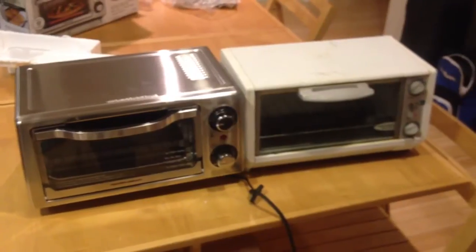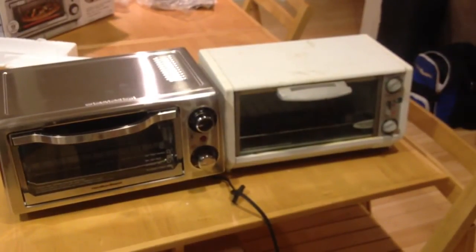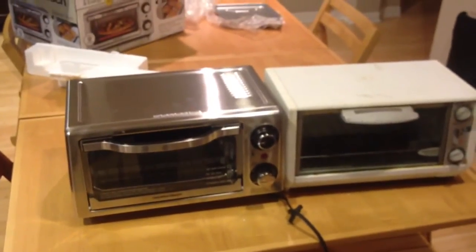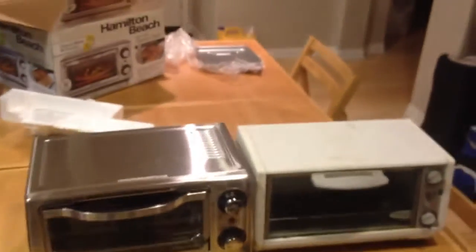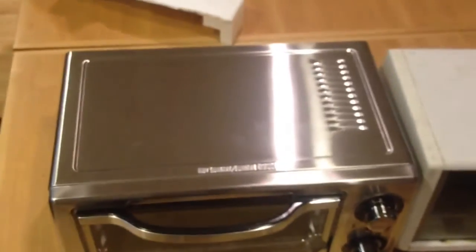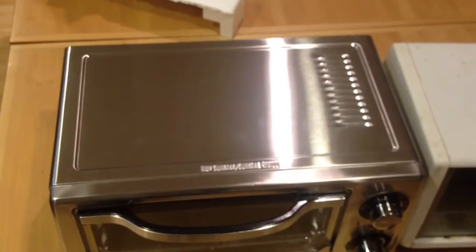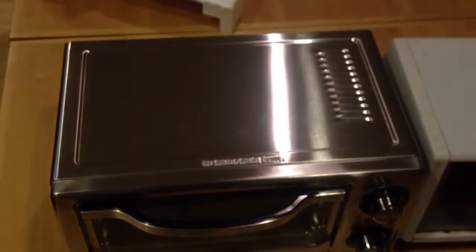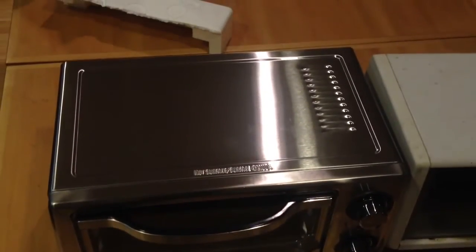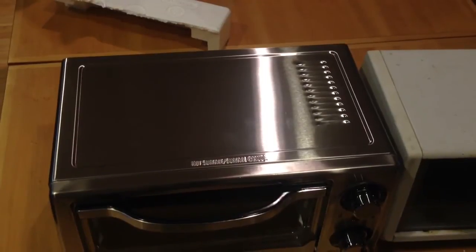Here's a picture of them side by side. On your right is a regular toaster oven, and on your left is the Hamilton Beach toaster oven, which looks a lot nicer. It's only slightly longer though. I thought it would be bigger — I should have read the dimensions. My wife is going to be very surprised when she sees this.